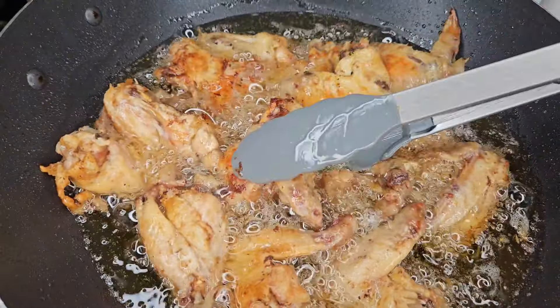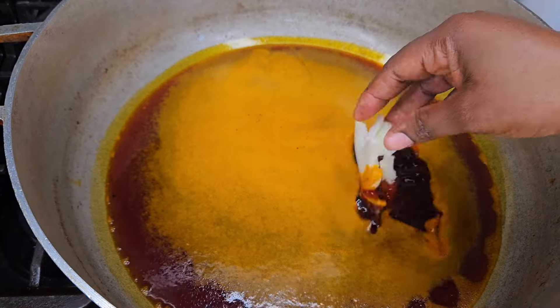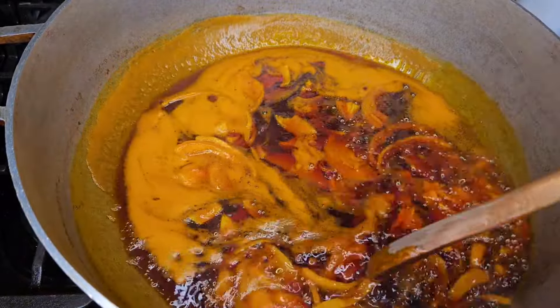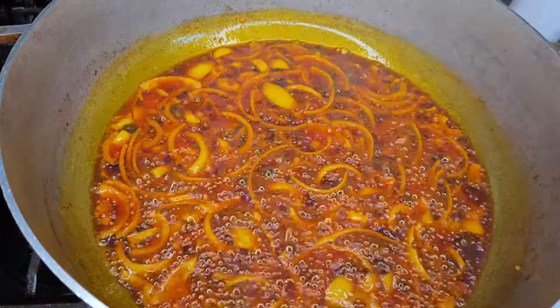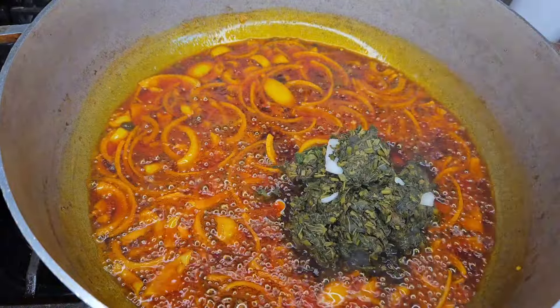After you fry your chicken, get some palm oil, let it get hot, and add some chopped onions to it. Then I added my potato grains — just let it cook for 20 minutes.